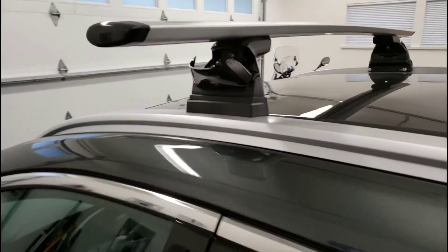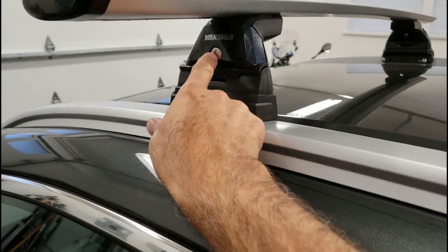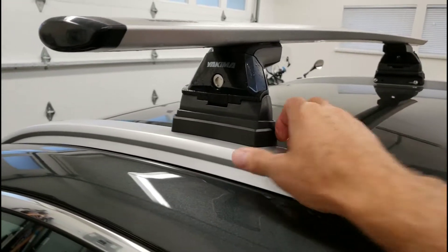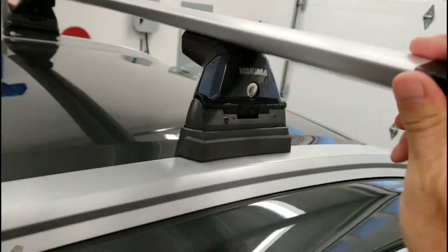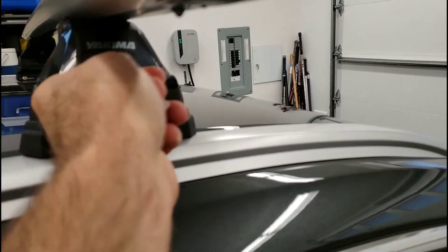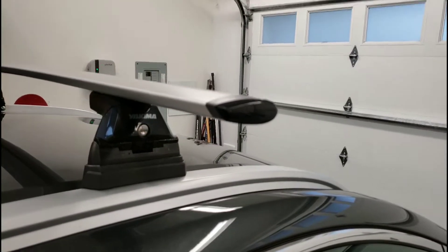Here's the beauty of the Yakima Landing Pad 19 for the Bolt — we can quickly go from no bars to bars. It just sits down inside here, then you close up the door and lock it, and that's going to lock the roof rail on. We didn't have to work with anything; once we have the Landing Pad 19 on here, the rest comes pretty straightforward.